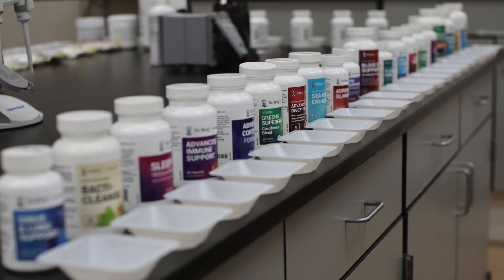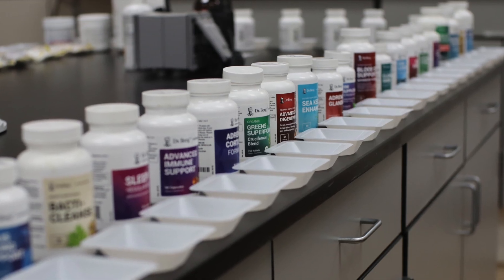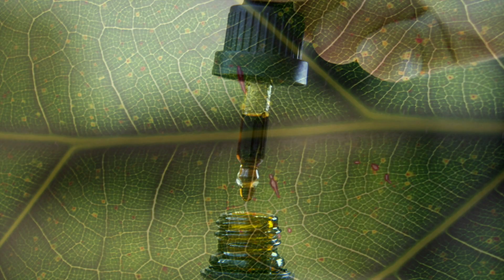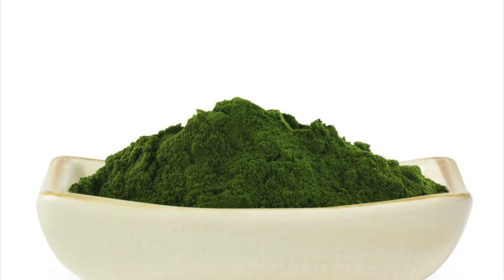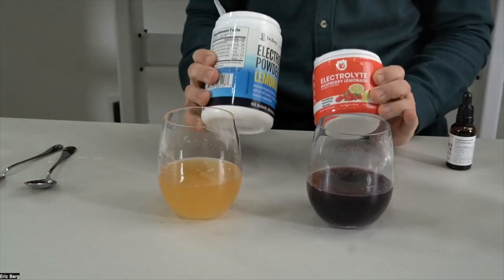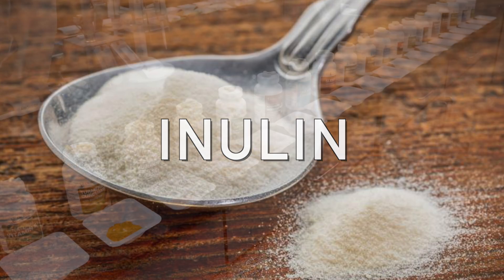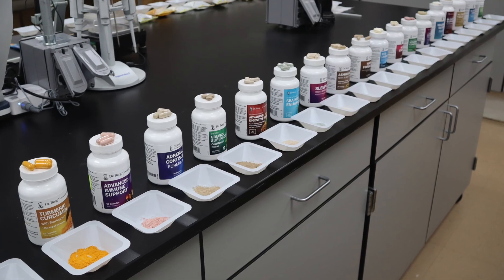I went ahead and did the iodine test on every single one of my products, and I also learned something new. Iodine will also react against chlorophyll. So if a product has chlorophyll — like a wheatgrass juice powder, cruciferous, or a leafy green — because of the pigment chlorophyll interacting with iodine, it will turn the substance a little bit brown, not purple. We also learned that if a product has inulin, it can also alter the color.